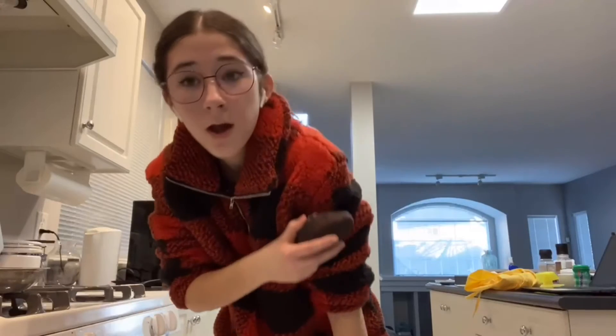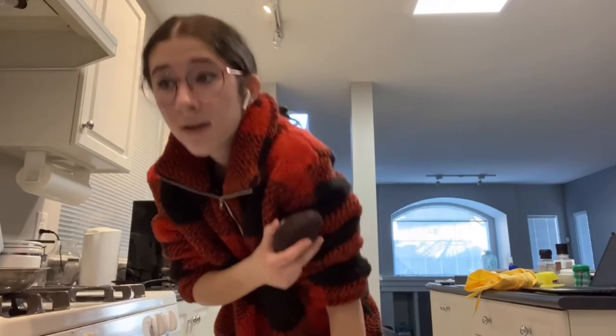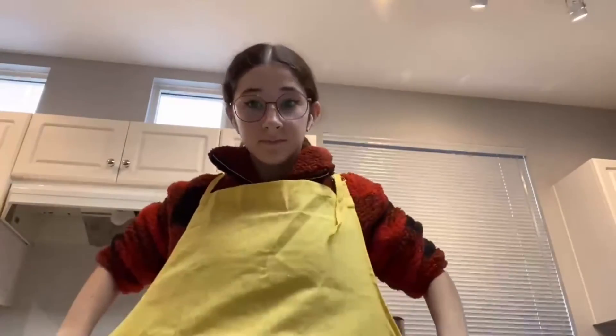It may seem like a hassle, but wearing an apron can really save the day. Imagine you're wearing your favorite article of clothing, like I am. What would you do if you got food on it and it left a stain? I would probably cry, and I bet you would do the same. By simply putting on an apron, you can save those clothes that you love so much. What a great solution.